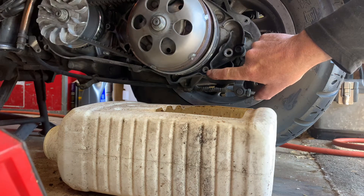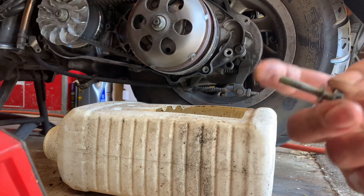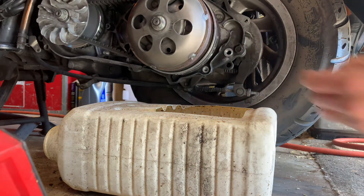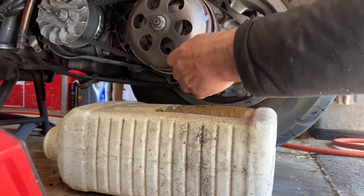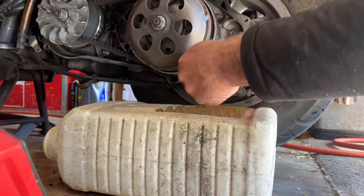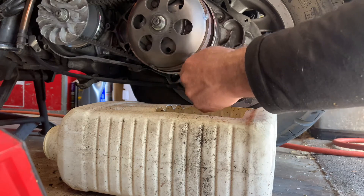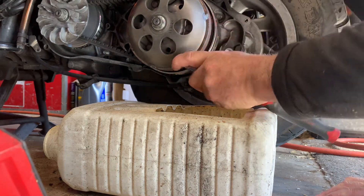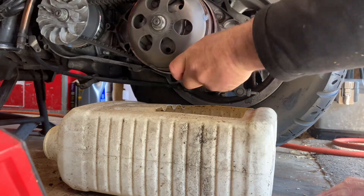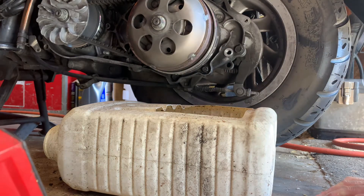Right here's the drain — it's a 10 millimeter socket, right here's the bolt. Not too tight, you want just snug. Snug fit, okay.